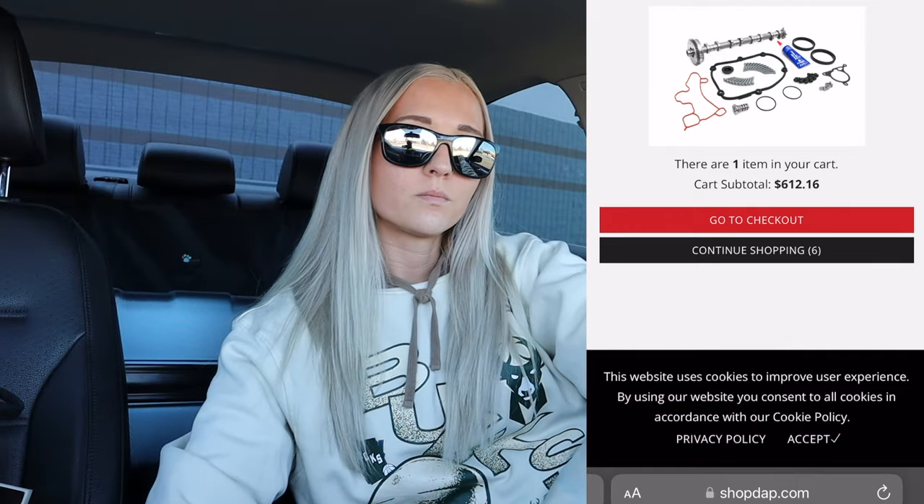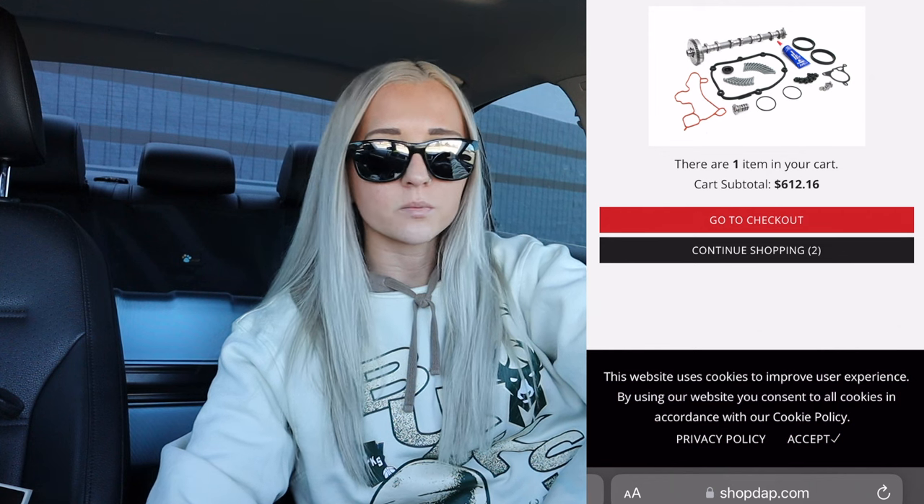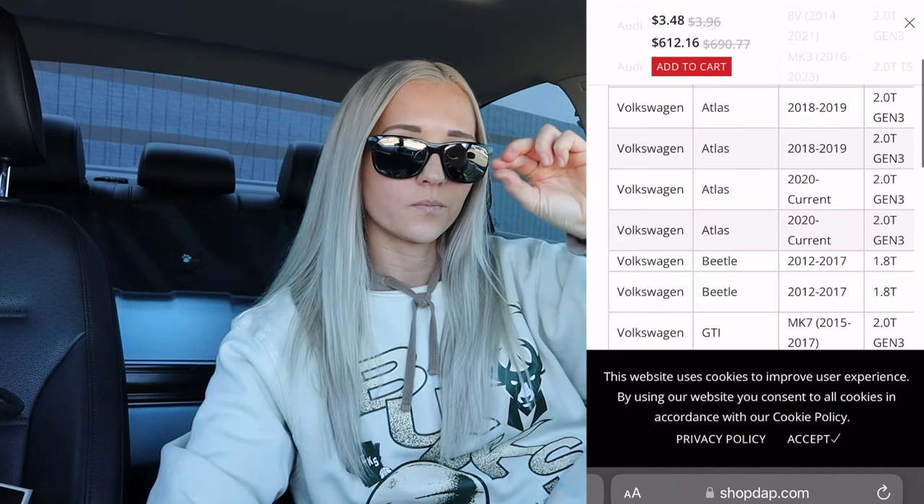My car gets an oil change probably more often than it needs — I'm always proactive at around 3,000–4,500 miles. Once I see if there's any play or stretch between the chains at 100,000 miles you expect a little bit, but if worse comes to worst and the mechanic says to change the chains, guides, and get the full kit, I'll do it. The book time is like 9.8 hours.